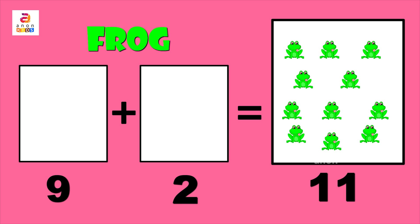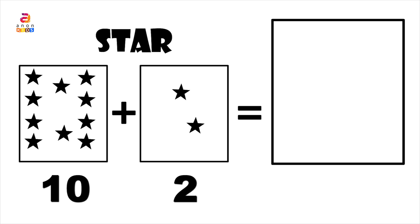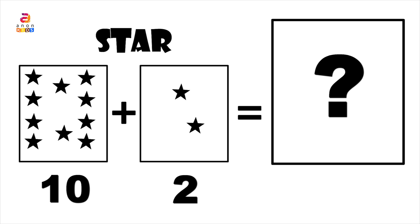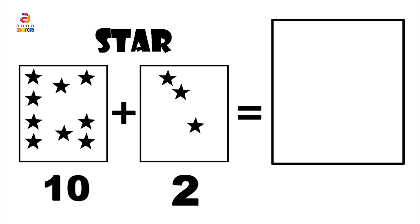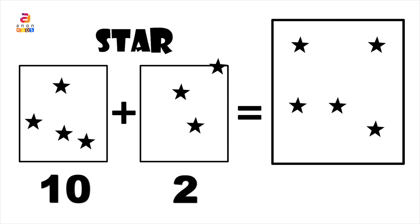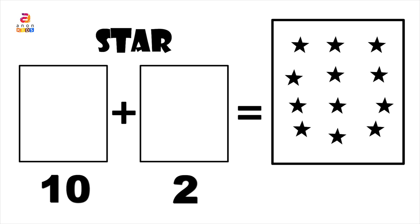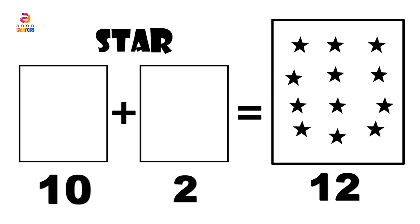Yes, the answer is eleven! So nine plus two gives us eleven. Can you guess the color? Yes, it's green — G, R, E, E, N. Finally we have stars. We have ten in the first column and two in the second column. Together: one, two, three, four, five, six, seven, eight, nine, ten, eleven, twelve.